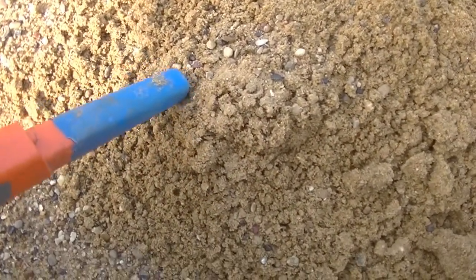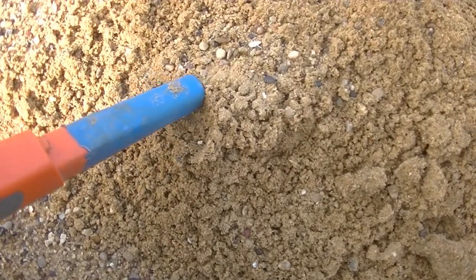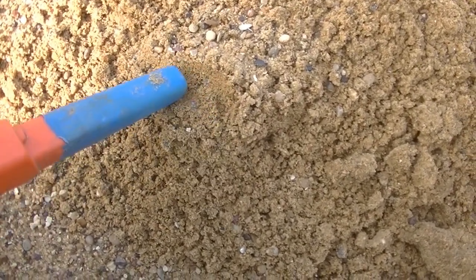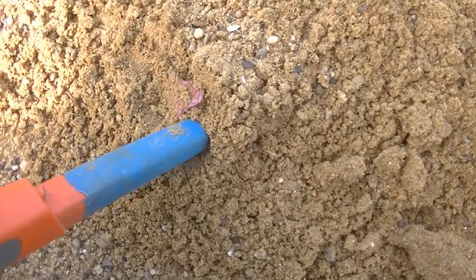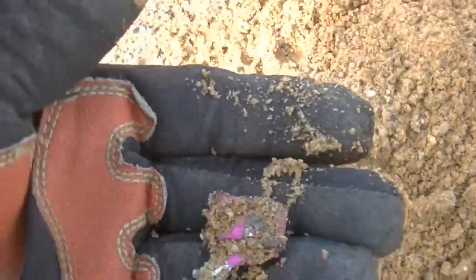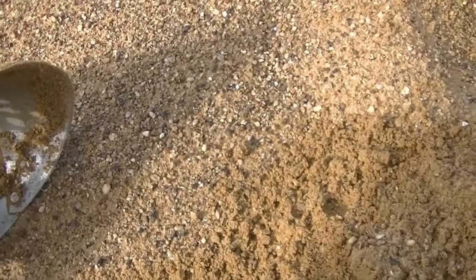Got myself another signal. Well, that there is aluminum foil. I'll take the aluminum foil, put it in my pocket. Next time I come out, it won't be there. See y'all in my next find.